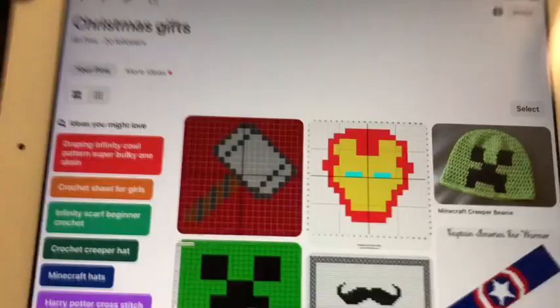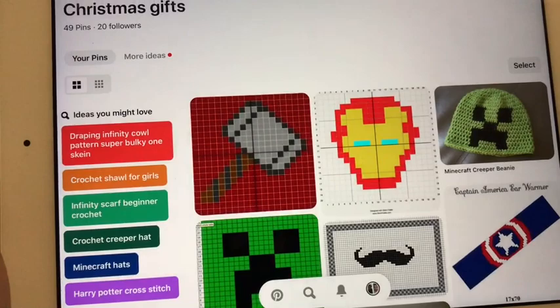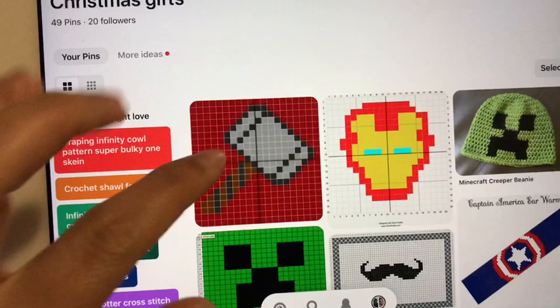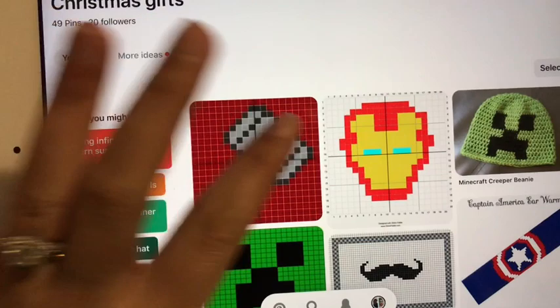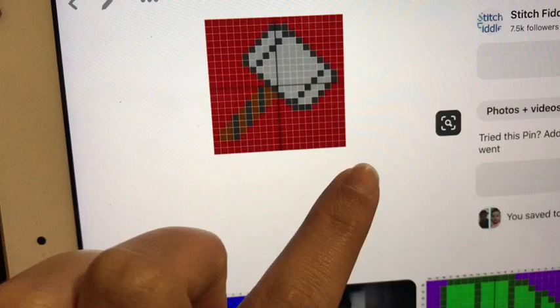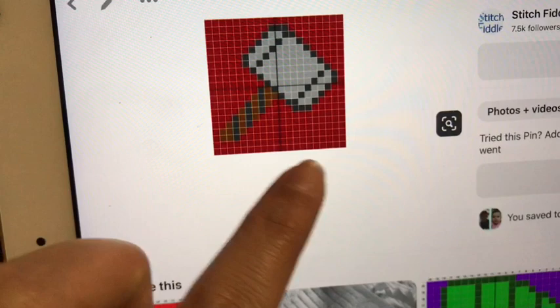So for when I do these, I just — as you can see, this is my Pinterest board for Christmas gifts — gifts that I have made in the past for Christmas for family. As you can see, there is an Iron Man head and Thor's hammer. I would just type in 'Marvel pillows' and sometimes these will show up. You just got to search for it.